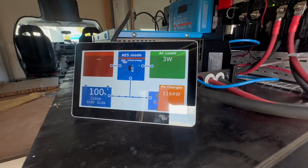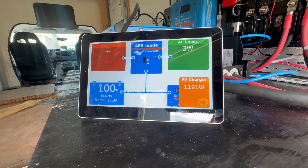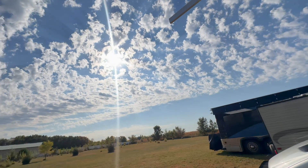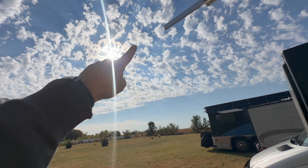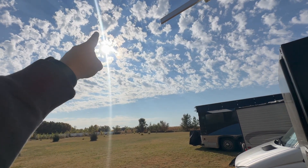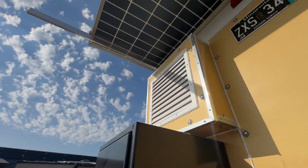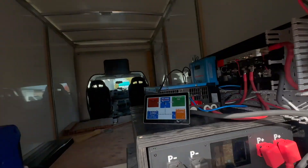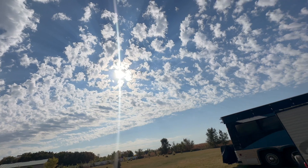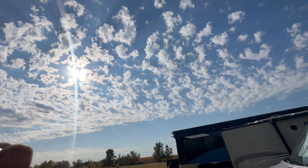Look at this — 1,200 watts! That's called edge of cloud right there. What edge of cloud is: all these little clouds are acting like little suns. You've got the main sun, but then you've got all these little ones adding to it — it's almost like a lens, redirecting some of the light to the solar panel. That's why you get such good solar sometimes on a partly cloudy day. But I'll still take a clear day over this, because the ebbs and flows don't make up for just pure sun.